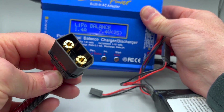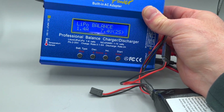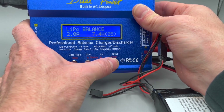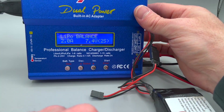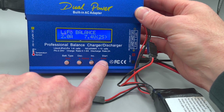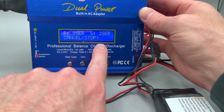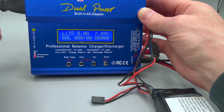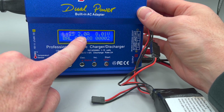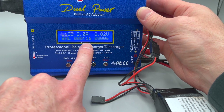Let's say we're going to charge at two amps. Once we're certain of the battery connection and the battery type and everything's connected correctly, you're going to select start and push and hold it. It checks to make sure you have a two-cell series battery. If you confirm that, push enter. What the display is telling you is it's a lithium two-cell battery charging at two amps. This is the current voltage inside the battery, and you're balance charging it. This shows the elapsed time.